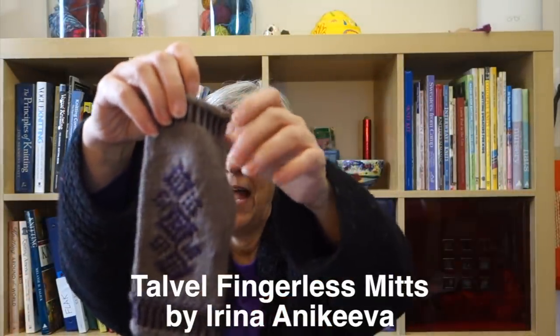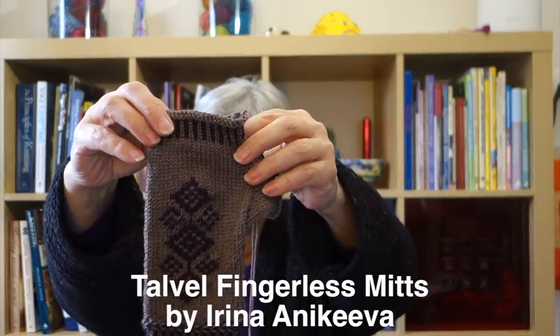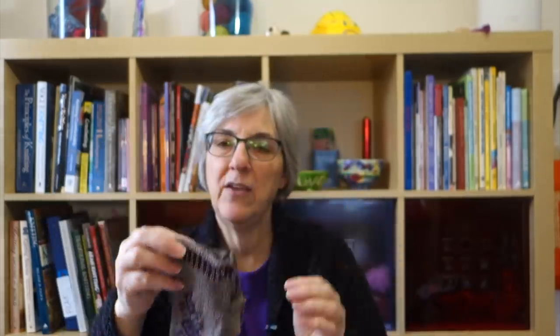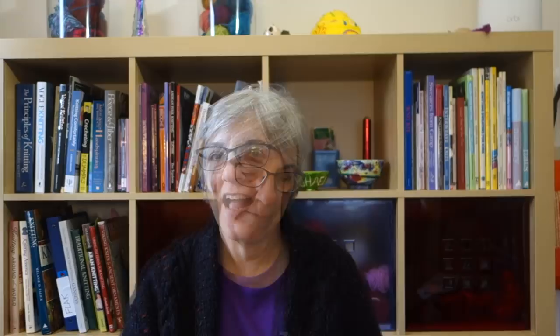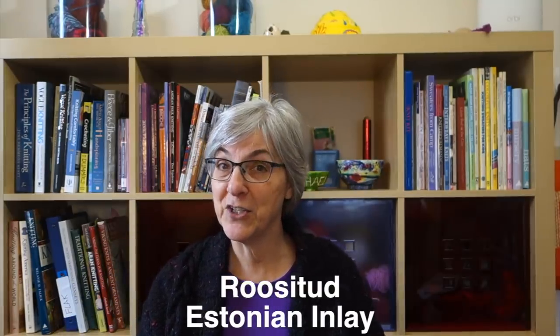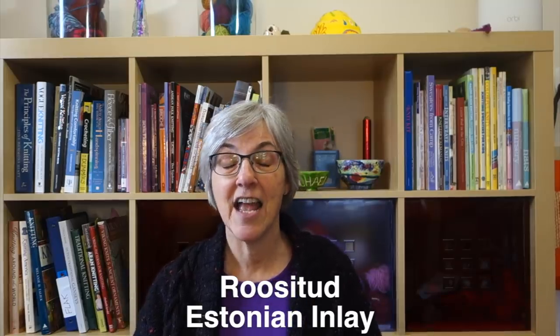This is something I'm currently working on. The pattern is called Talvel and it's by Irina Anakiva, which I may be mispronouncing. It uses a technique — I was calling it 'rusitude' because I'm American and was using American phonics, and then I saw a video where the people giving instruction were calling it 'roistude,' which didn't seem right either.